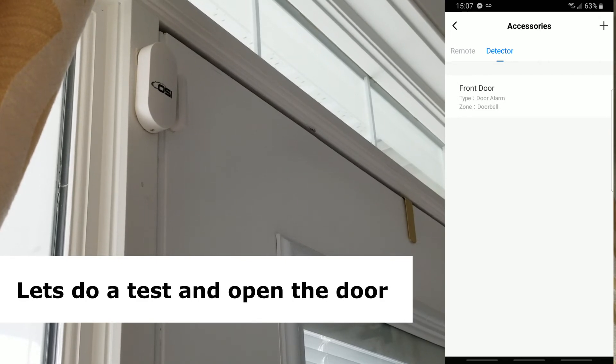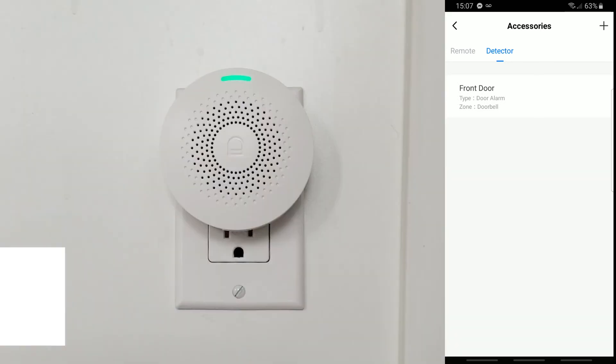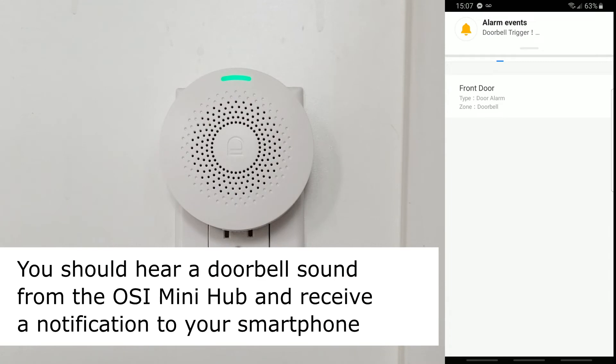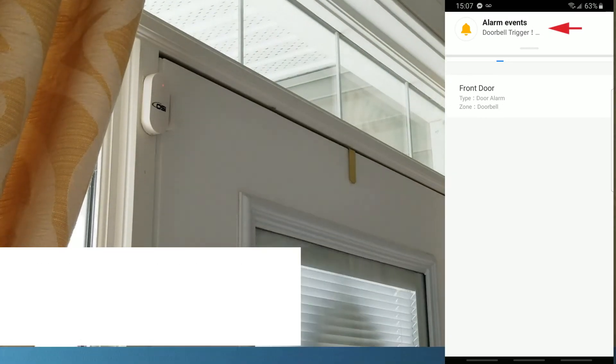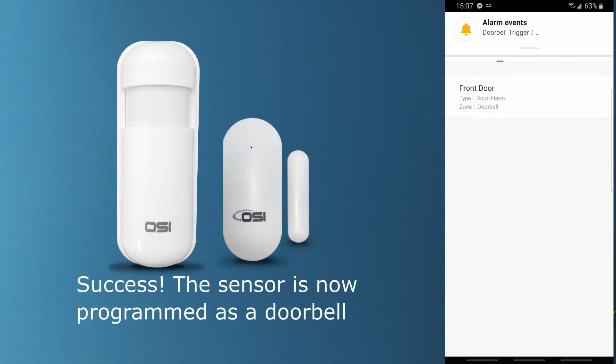So let's just do a test and open the door. You should hear a doorbell sound coming from the OSI mini hub, as well as get a notification to your phone or tablet. And that's how easy it is to program your door sensor or motion sensor as a doorbell.